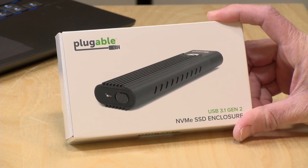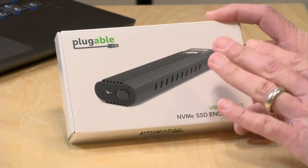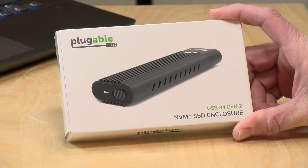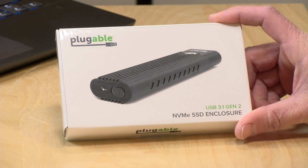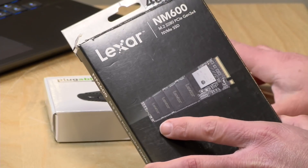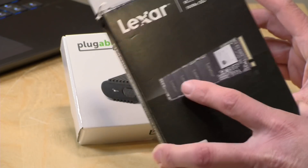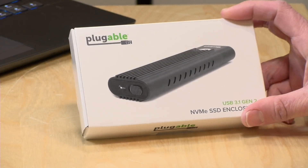Hey everybody, it's Lon Seidman and today we're taking a look at the Plugable solid-state drive kit. This is a do-it-yourself thing where you can take an NVMe drive like this one and make your own external drive out of it. This enclosure is tool-free and works with any NVMe SSD, and you should get pretty decent performance because it supports USB 3.1 Gen 2. In this video we're going to install a Lexar drive so we can compare how it performs in this enclosure versus how it performs normally when installed inside a PC.